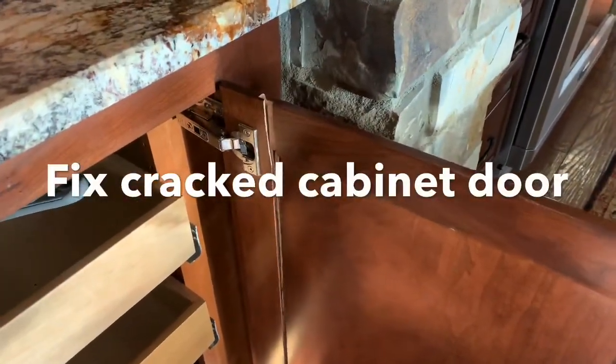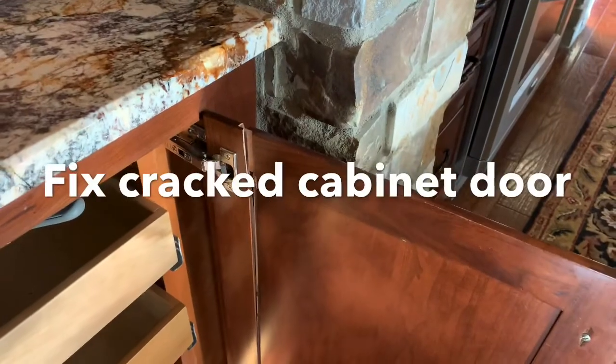In this video, I'm going to demonstrate how to fix a broken cabinet door. As you can see, there's been a little bit of wear and tear going on, and we're going to fix it.